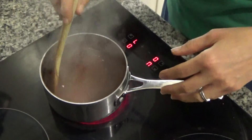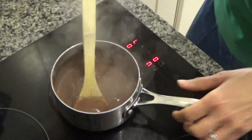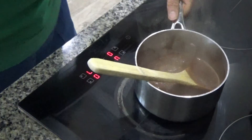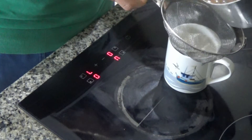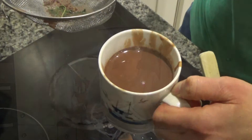The mint has definitely infused the hot chocolate, so I'm going to get a sieve and pour the chocolate through it — and that is the mint hot chocolate done!